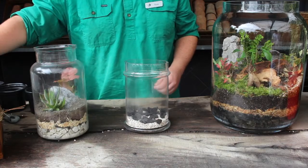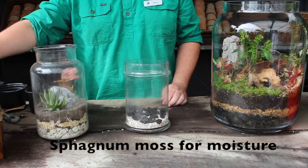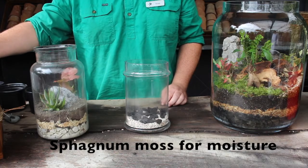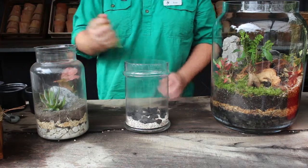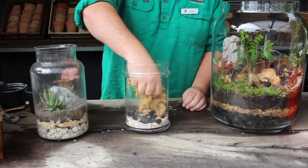The next layer is a thin layer of sphagnum moss, and this sphagnum moss has been soaking in water. You just want to drain that excess water off, squeeze it out, and then just add another small layer on top of the charcoal.